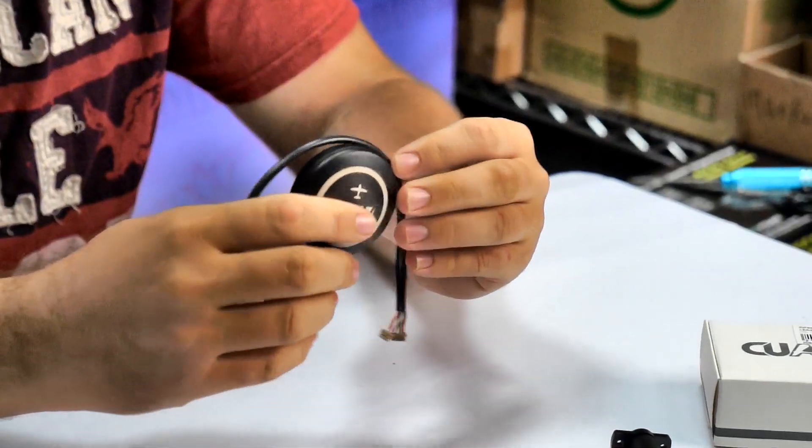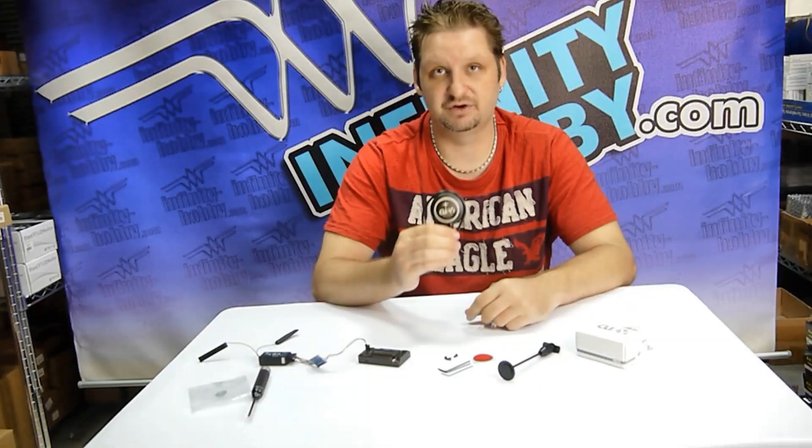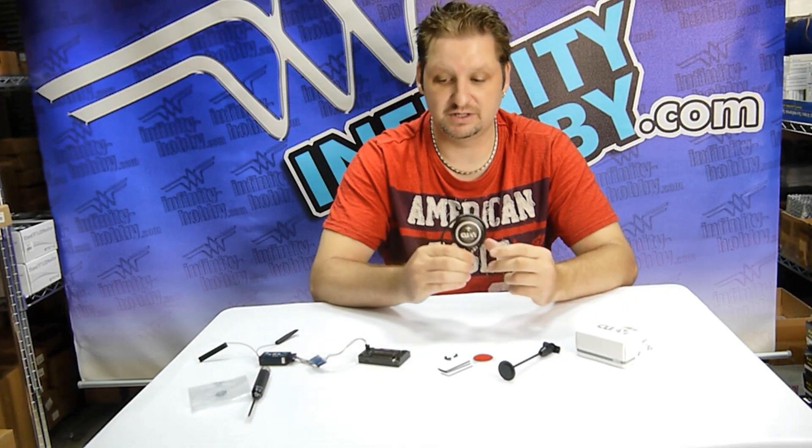Also inside, it's using the u-blox chip, which is a very high quality chip being run inside the unit.